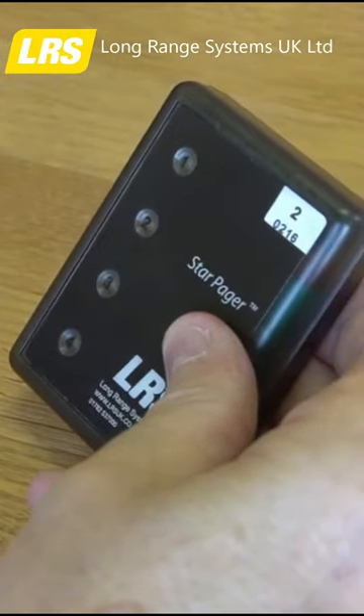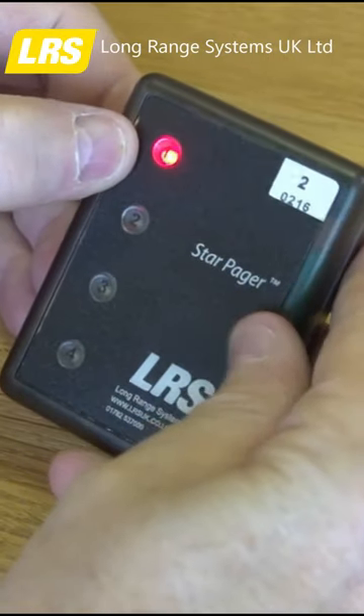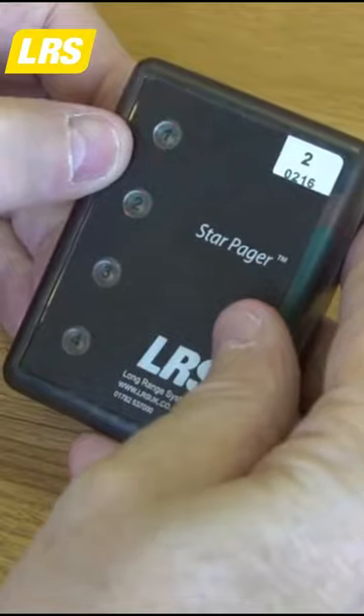When the pager is paged, you will notice the light number 1 lights. That indicates that station number 1 has called this pager.